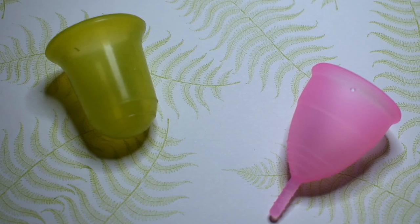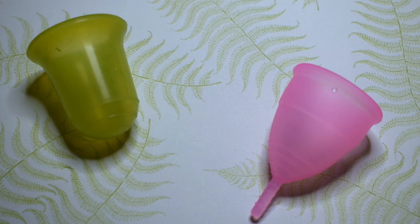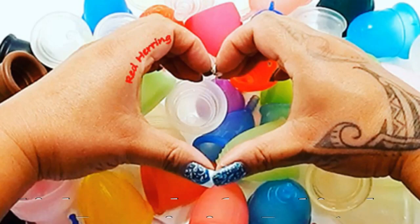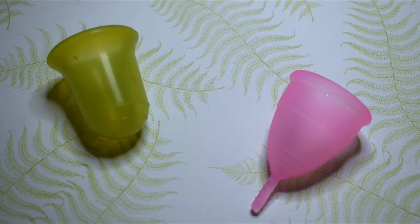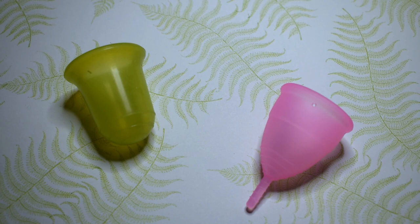This is a squish comparison between the Stone Soup Wings Cup in the green or soft version versus the Sirona Cup in the medium size. This comparison was requested by Fidgets Live here on YouTube — thank you for sending in your request.